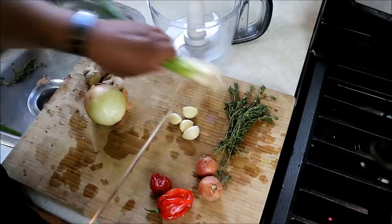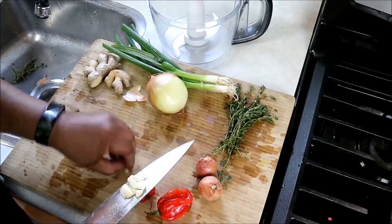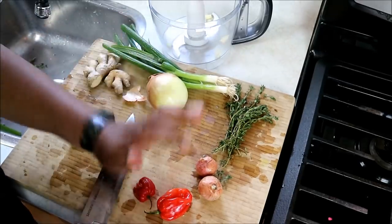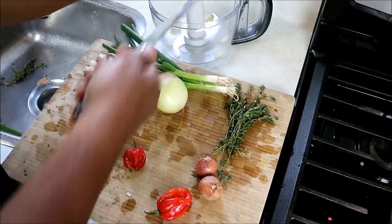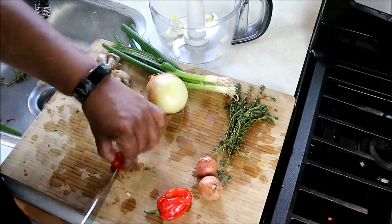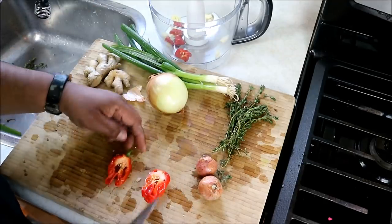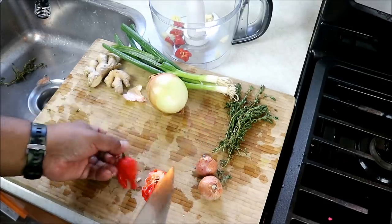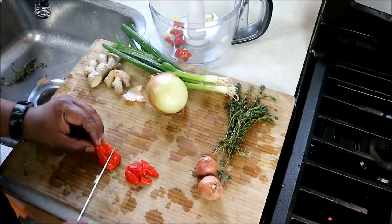The very first thing we've got to do is make a jerk marinade. I'm using a food processor because I want my jerk marinade to be somewhat chunky. Some garlic goes in, then scotch bonnet pepper — we want the seeds and everything, so I'm just going to put them in halved. If you want to control the heat, don't use the seeds and the white membrane surrounding them, as that's where most of the heat is.